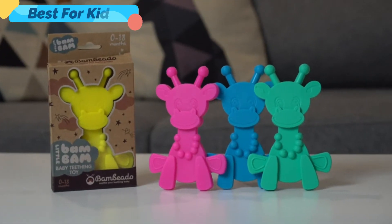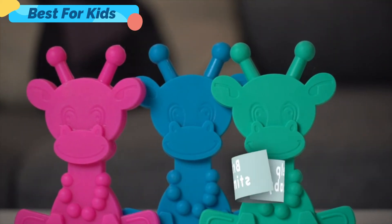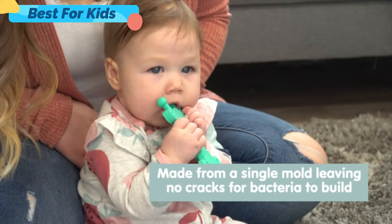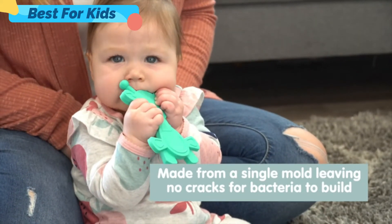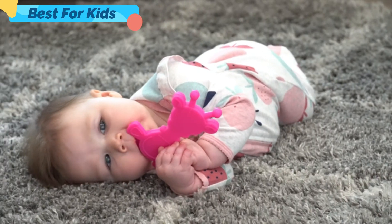We've put a lot of thought into the look and feel of our Little Bam Bam Baby Teethers. Every part is just the right size for little hands to hold, and the bright colors will help stimulate your baby. Choose from a variety of colors. Little Bam Bam Teethers are made from a single molded product, so there are no cracks or joints for bacteria to accumulate. It's made from certified BPA-free, PVC-free, and lead-free materials.